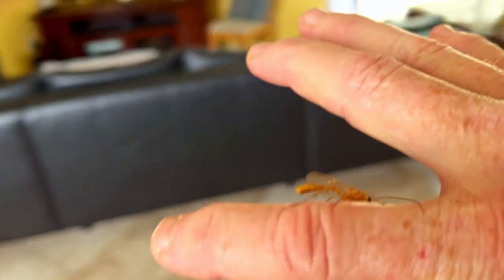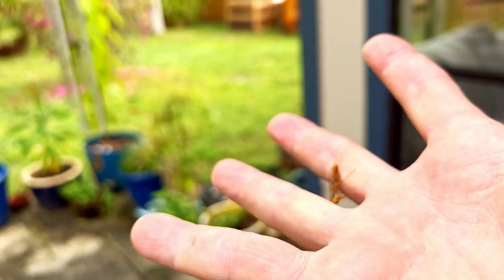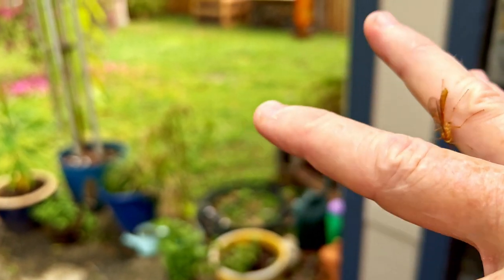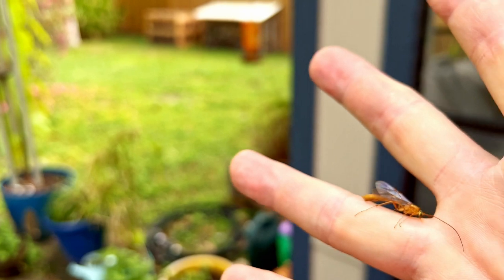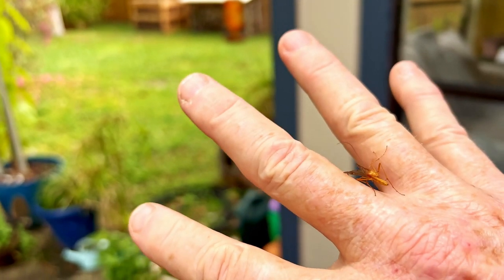They don't eat mosquitoes. Once again, the 'mosquito hawk' name — they're a lot bigger but sort of look similar. They don't actually eat anything. They only live for a couple of days, and this is just the time where they fly and mate to lay eggs. This is the very end of its life cycle.